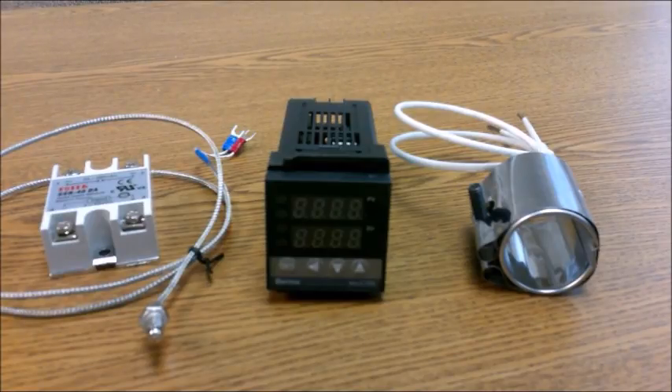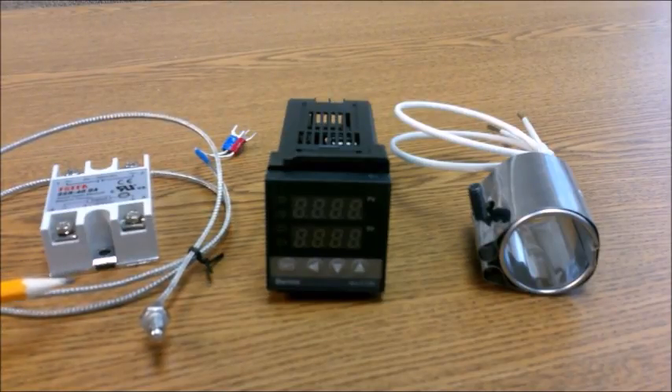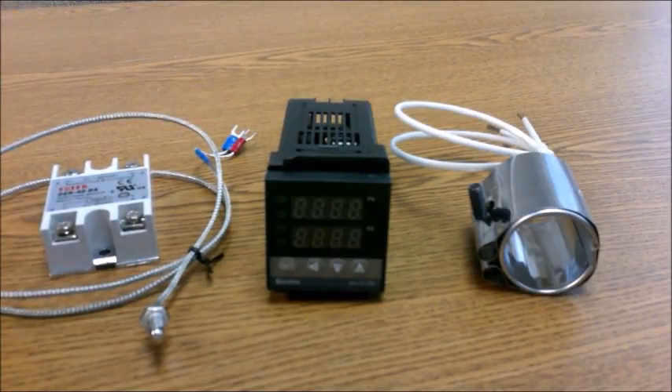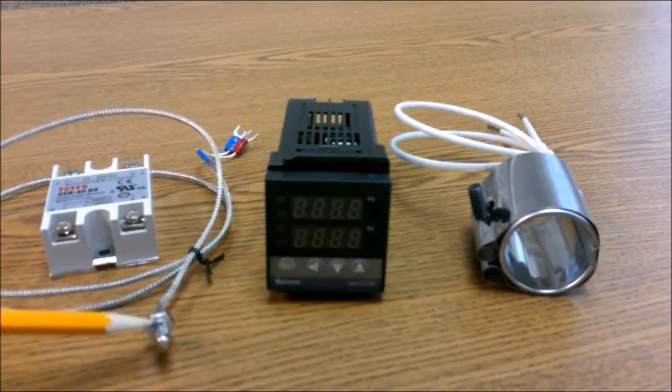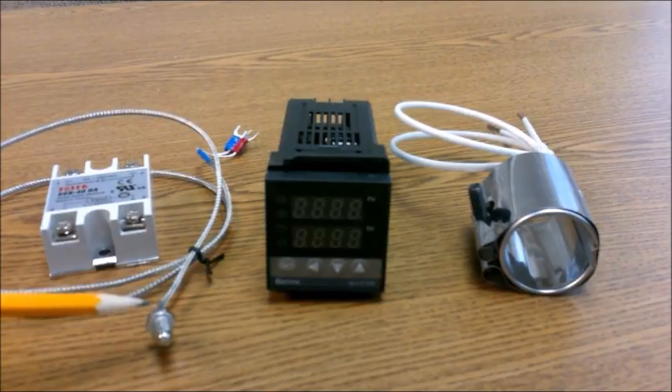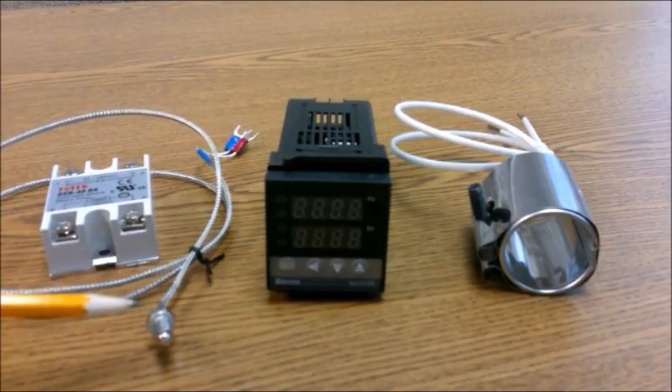Included with the controller I ordered from eBay was this thermocouple — it's a K-type thermocouple. These terminals attach to the controller, and the probe end attaches to whatever it is you're trying to control. The thermocouple is right in the end, and there's a sleeve with a quarter-twenty thread on it — uses a 10 millimeter wrench to tighten it. Interestingly, it's a metric size wrench but English size threads.